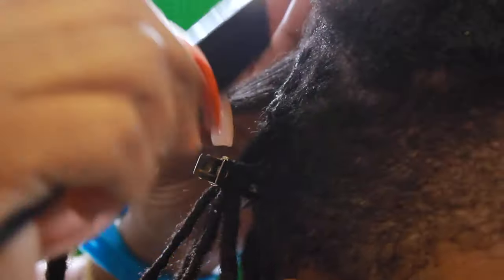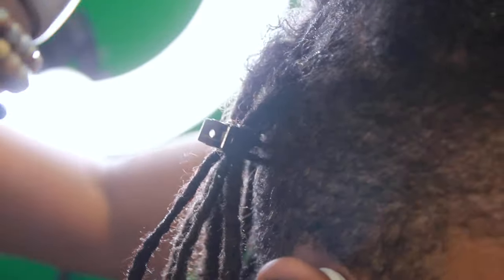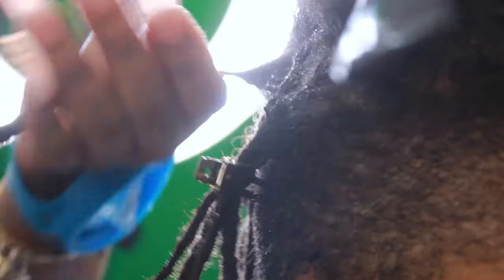She starts with the comb by combing the roots out so that she actually gets the section in one part. Then she applies a little bit of gel, and with that gel she basically works it throughout the rest of the dreadlock.